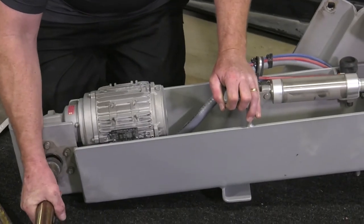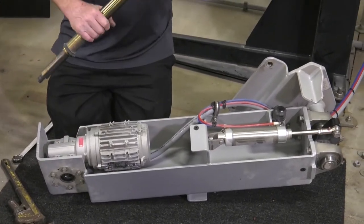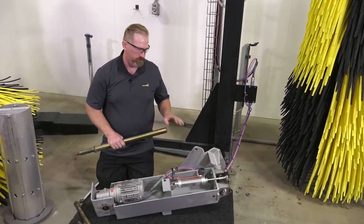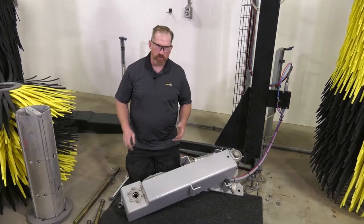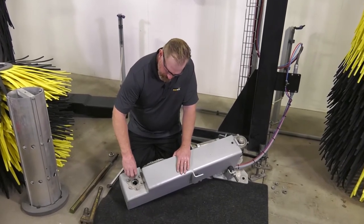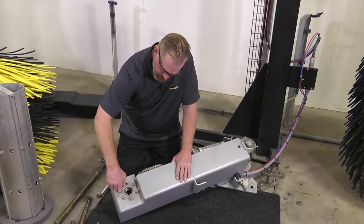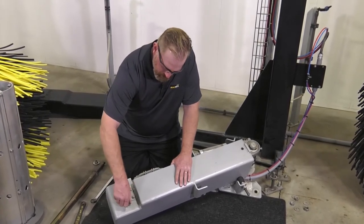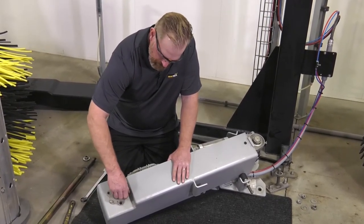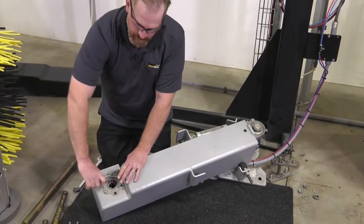Removing the shaft is just a matter of pulling it out of the motor. With the shaft removed, we can go ahead and remove the motor from the framework of the brush. Most of the screws have been pre-loosened. Removing the motor gives us access to the motor-mounted junction box for the electrical connection. We've taken the precaution to lock out and tag out this motor.